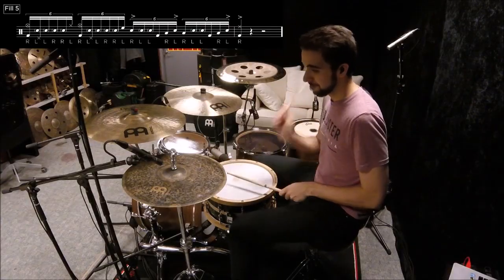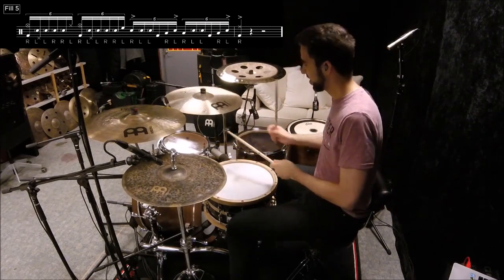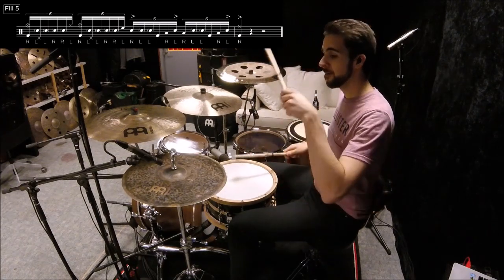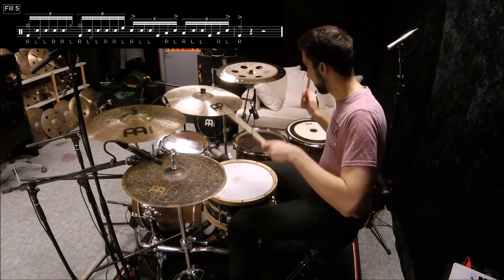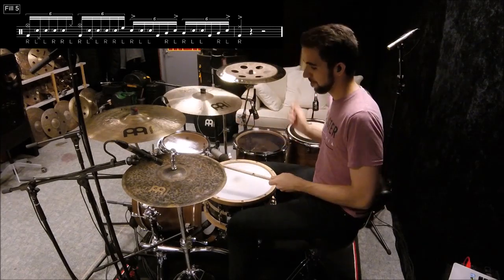Looking at the videos themselves, each video is of me playing fills for you, and you'll have notation on the screen. I'll break down the fill for you in this way: first I'll play it fast, counting the fill in and counting it out as well. Then after that I'll play it really slow, followed by a medium-slow demonstration, and finally one more time at full speed.